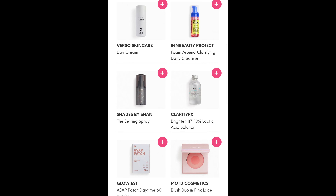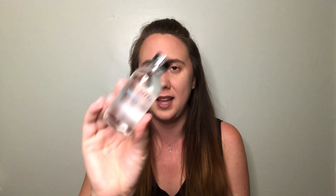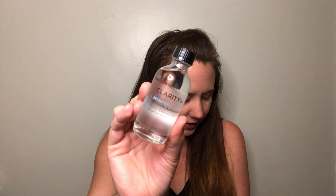For choice number two, I could have gotten a day cream, a foaming daily cleanser, a setting spray, a lactic acid solution, some patches, or a blush duo. I was initially interested in the lactic acid because it was something different, or the patches — but the lactic acid was significantly more expensive than the patches so I decided to go with the lactic acid. This is from ClarityRx — it's their Brighten It 10% Lactic Acid Solution, which comes in a nice glass bottle. It's going to gently exfoliate and brighten your skin; it's two fluid ounces. You apply it sparingly to clean skin with a cotton ball twice weekly in the evening only, and a slight tingling sensation is to be expected. They recommend using a moisturizer after and applying SPF as well. This is just something totally different — you don't see an item like this too often in subscription boxes, so I was really excited to give it a try.